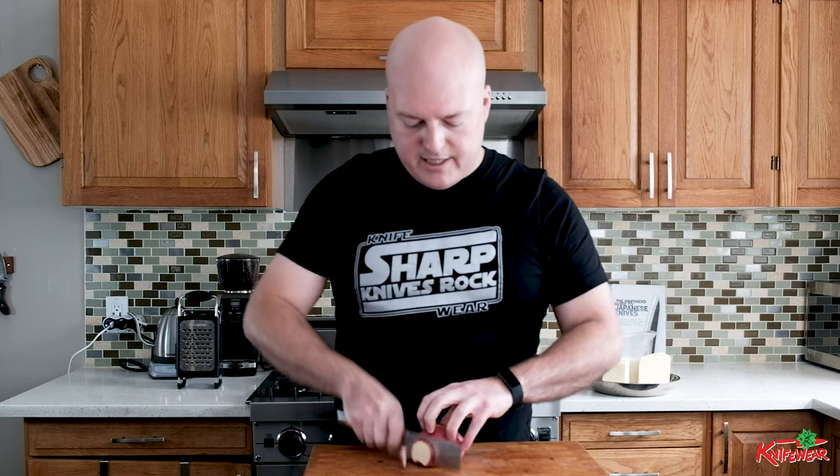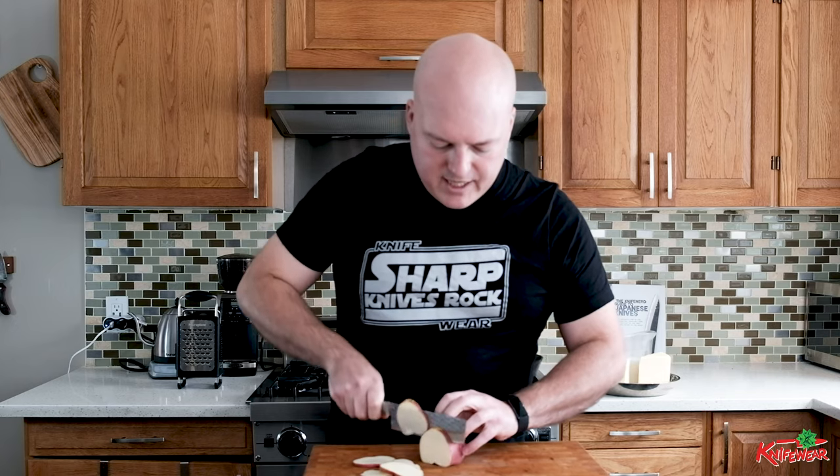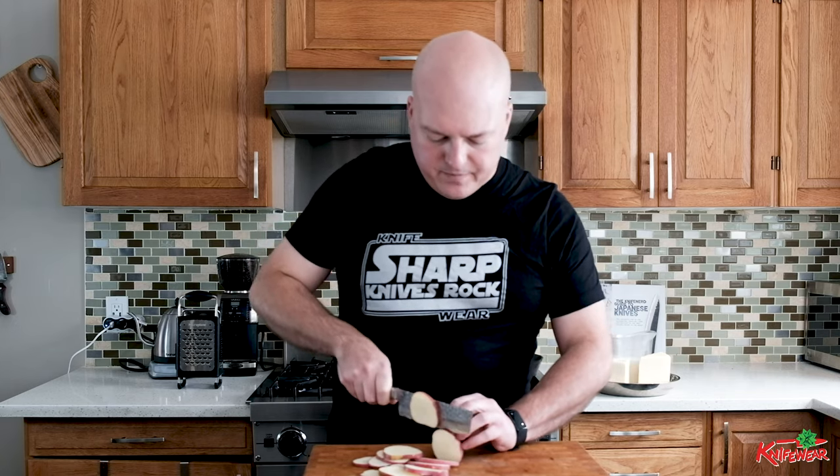If I want to cut this for my scalloped potatoes, I'm just going to grip my knife holding the blade itself, give my claw grip onto the potato, and then slide the knife as I cut. I'm going to try to cut them to an even thickness — maybe half a centimeter thick. It doesn't really matter if they're a little thicker or thinner because they spend a lot of time in the oven breaking down. They're all going to end up cooked. You can vary your thickness a little bit and it's not a problem.